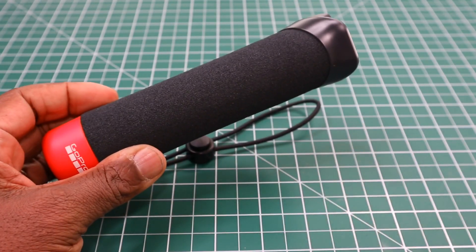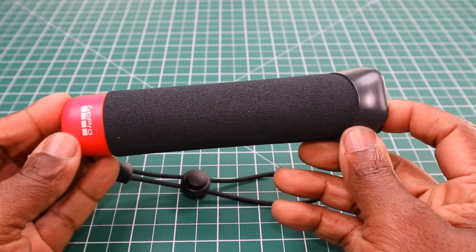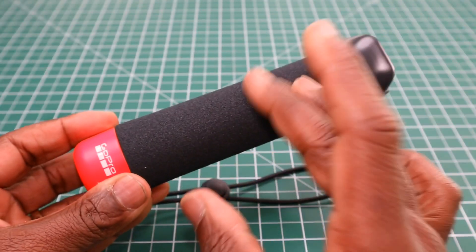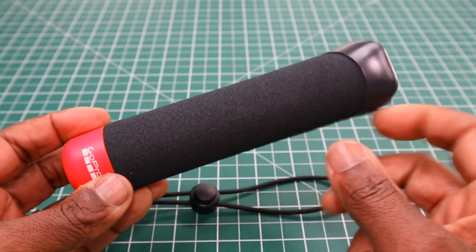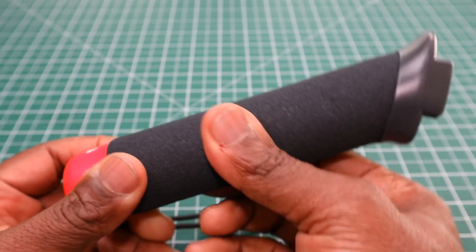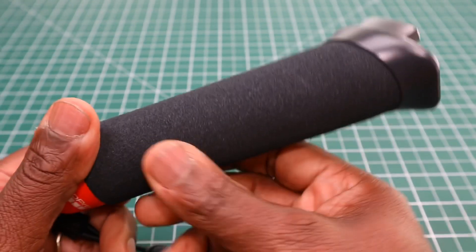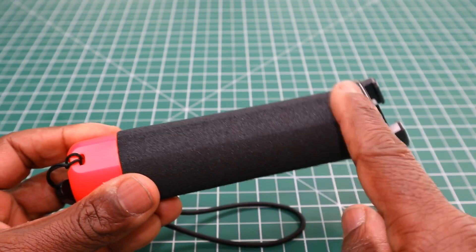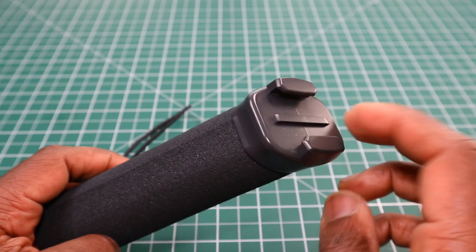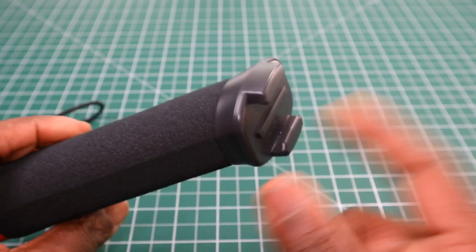Now I have to say, for me, this is literally — what we say in England — a piss take, because I think this is overpriced for what it is. Anyway, the handle is made out of plastic — the whole thing is made out of plastic — with a kind of foam grip in the middle, which is cylindrical, right round with a flat part on the back. Now this does not use the typical GoPro-style fingers to mount the camera. It has what they call the buckle mount on top, which is permanently fixed.